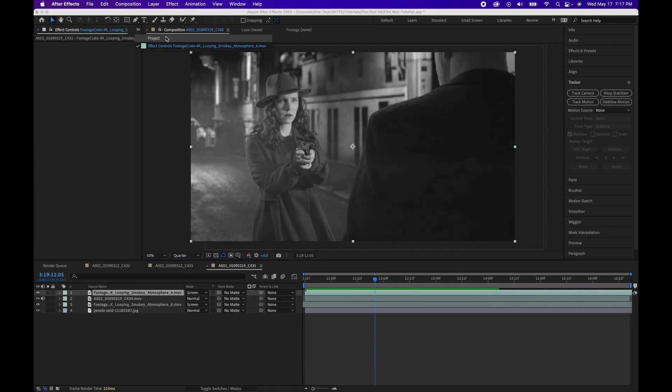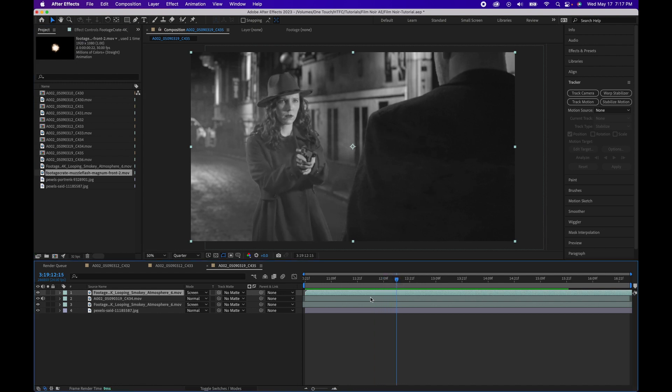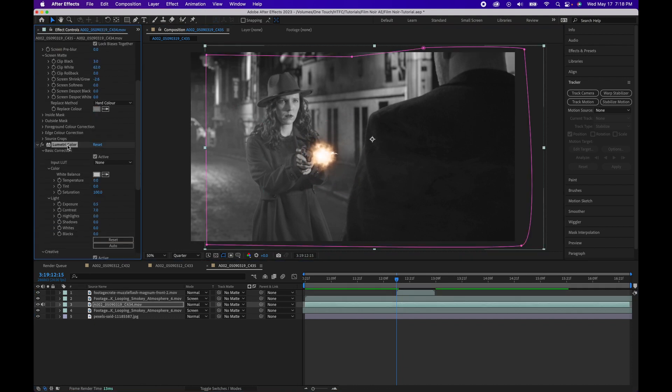Then for our dramatic ending, as the hero takes out the bad guy, we are going to add a muzzle flash for her gun. We also got this from productioncrate.com — just drag this in, adjust the scale, and color grade it to match the footage.